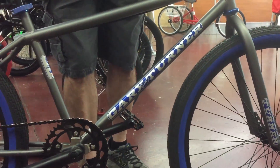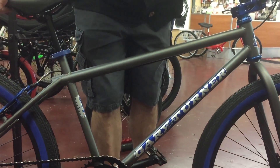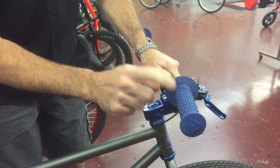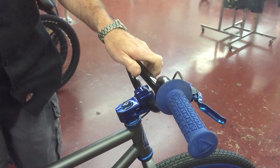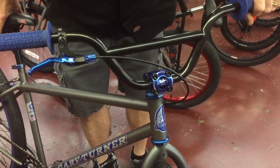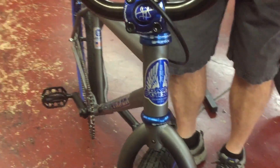Each bike is date coded and has low serial numbers — come in and get one. Even the Anny Grips are made in the USA, grips from back in the 80s. They're still making them.